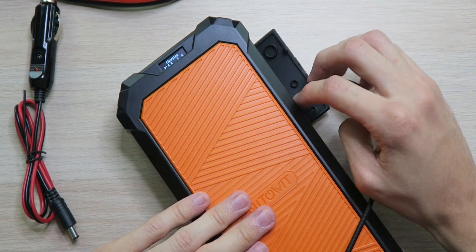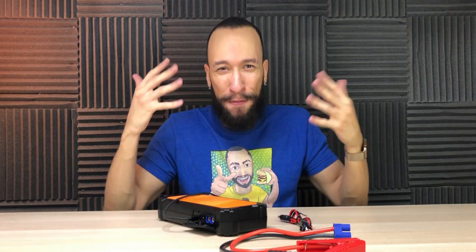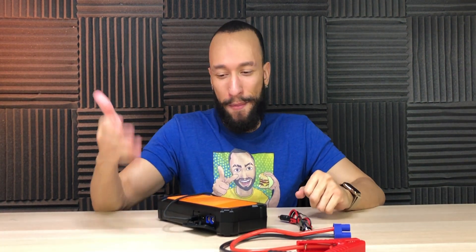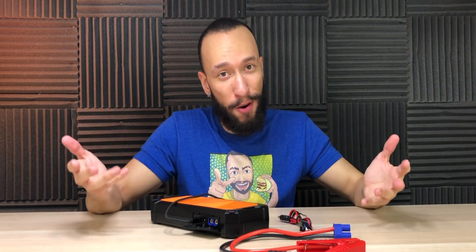Speaking of micro USB cables — if they want this thing to last 20 years, why didn't they put a USB Type-C port to keep it future-proof? In 20 years, no one's going to have a micro USB cable laying around. I'd be surprised if we even had Type-C cables at that point, but definitely no micro USB. As you can see, this thing charges up very fast — we're already pushing 20%, so you'll be on the road in no time.